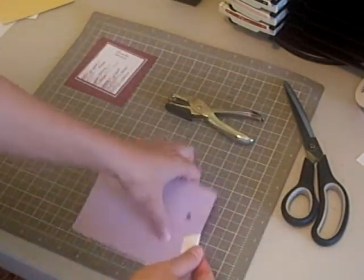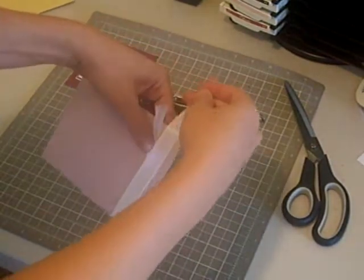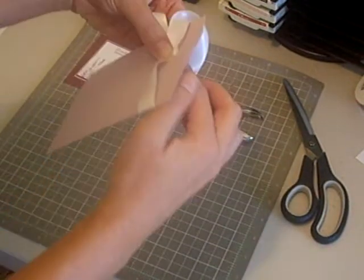I'm going to start off by putting my ribbon up through the hole. I will wrap it around in the direction that I want it to go, and then I'll take the other end and I will put it up through the hole.